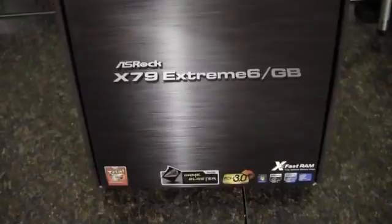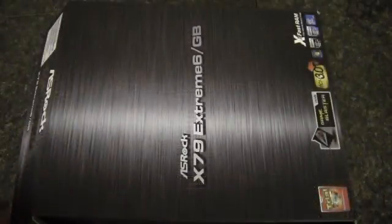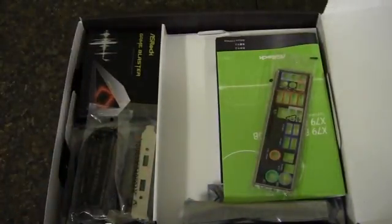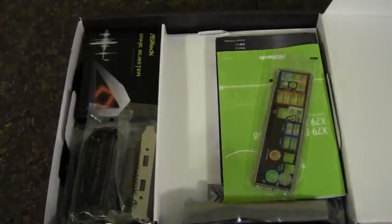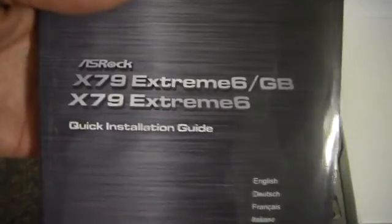That's the outside — now let's get into the inside. First things first, flip the top and set that off to the side. We've got the rear I/O shield, a software setup guide, and here's the installation guide for the motherboard.